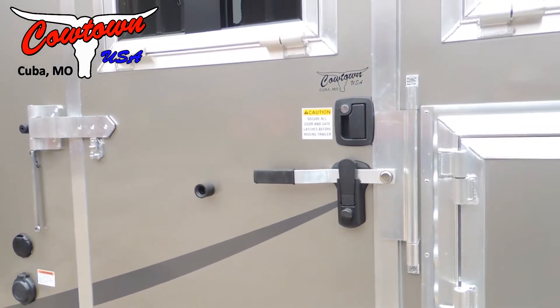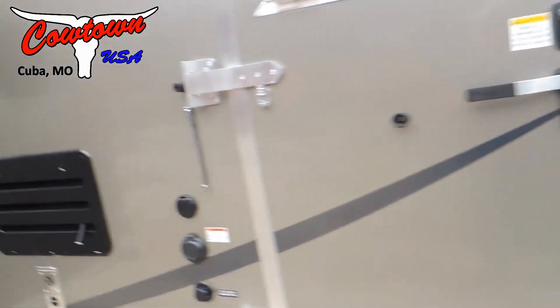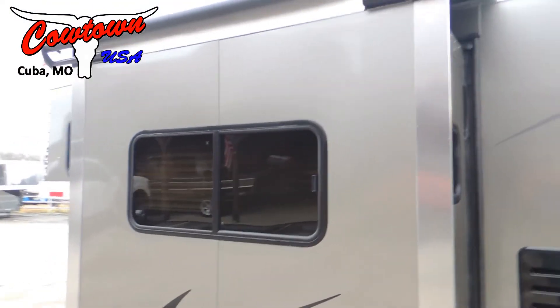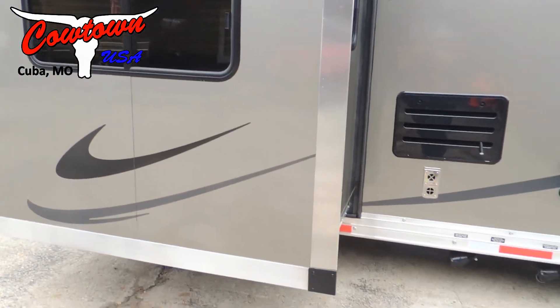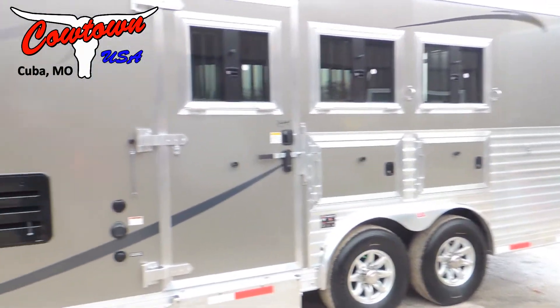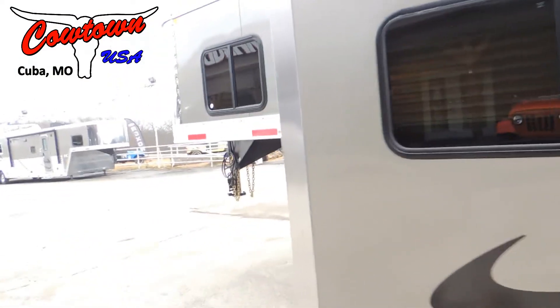The briar door latch — you can use it as a mudroom, another access into the trailer. This trailer does have a six-foot slide-out on it. It's just a beautiful trailer; it's got the pewter color with a stainless nose.